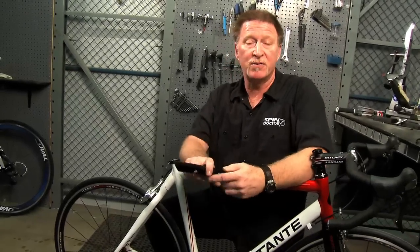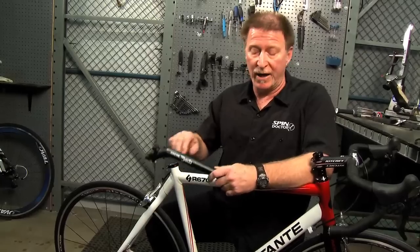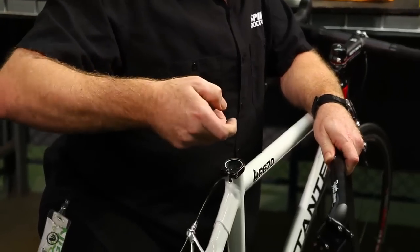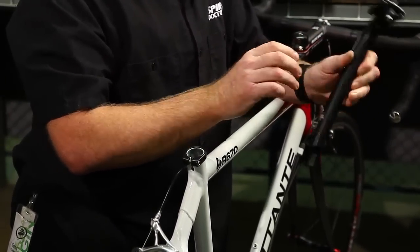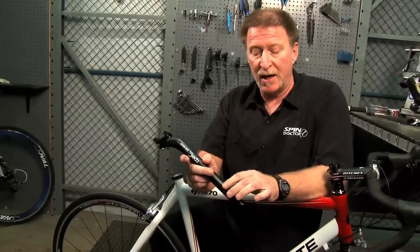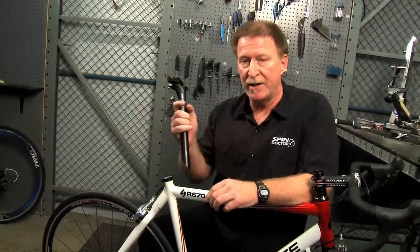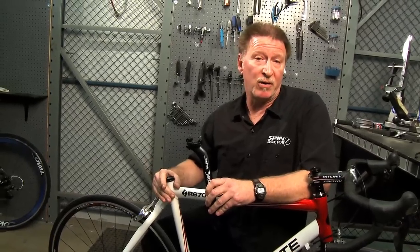Before you put the new seat post in, you need to lubricate the seat tube itself on the bike, or you can lubricate the seat post — either way. You can do that by using a little bit of grease on your finger and put it inside the seat tube and on the seat post itself. Now if the seat post is carbon fiber, you need to use a carbon fiber grip type paste instead of grease. The carbon fiber grip will help hold the seat post in place without having to use as much clamping power on your clamp.